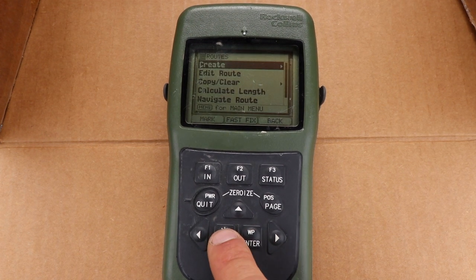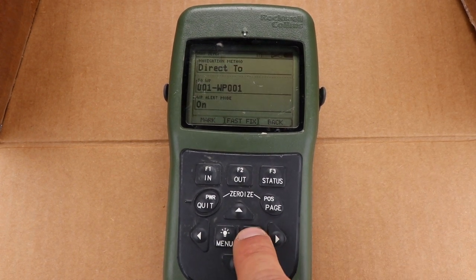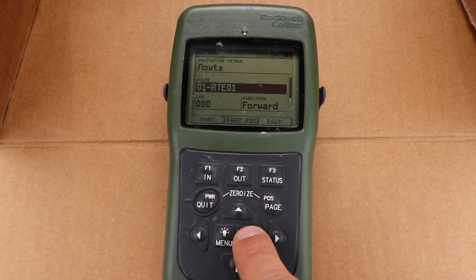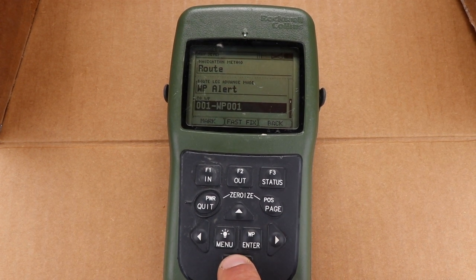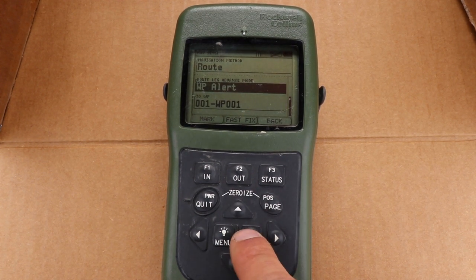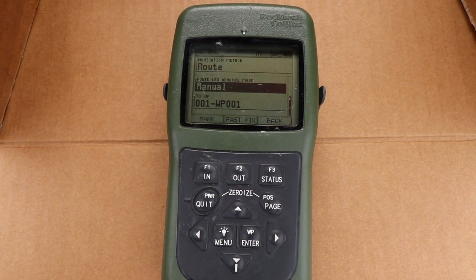Now to navigate the route, go to menu, menu again, navigation, nav setup. Instead of going direct to a waypoint, we're going to go via route — to route one, starting with leg zero, direction forward, to waypoint one, route one, leg zero. So here we have the waypoint alert — we're going to change this over to manual. When we come up on waypoint one in route one, it's going to give us a prompt to press enter to continue on leg two. We'll hit the first leg, hit enter, continue down the second leg.